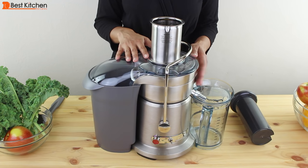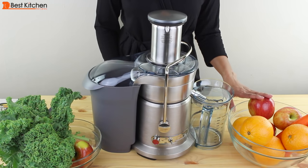The filter basket, disc, and food pusher should be hand washed. Other parts can be put on the top rack of your dishwasher. I'll juice apples, carrots, oranges, and kale to see how the Breville performs.